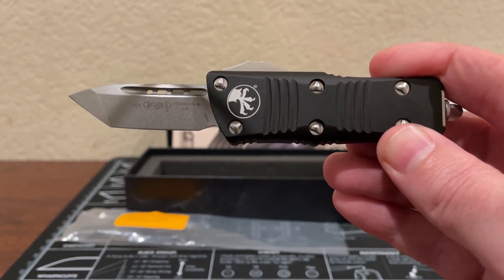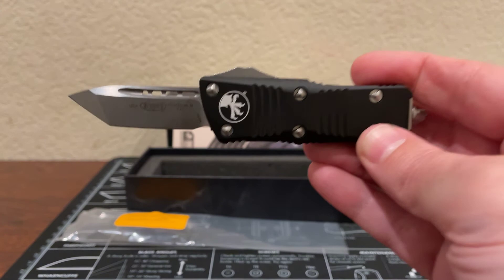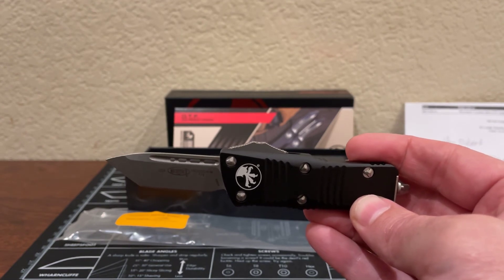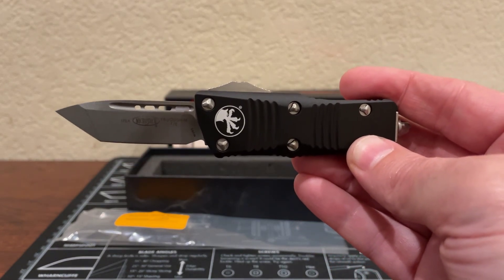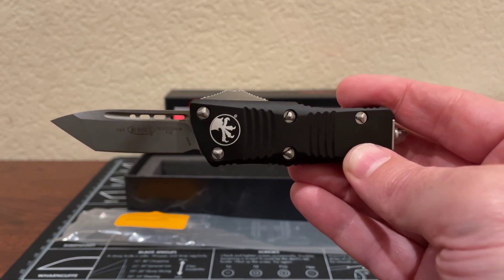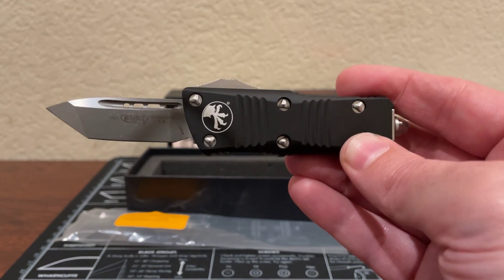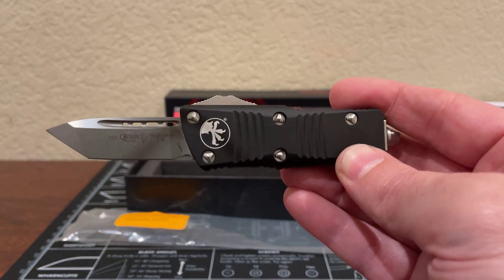I hope you enjoyed this unboxing of the Microtech Troodon Mini. If you could please like, comment, and subscribe, and if you have any comments on improvements or how we can make the channel better, please put those in the comment section — I will read them. If you have a particular product you want reviewed, please put that down there too. Thank you very much, and until the next video — I've been putting them out once a week — we'll talk again. See you soon, bye.